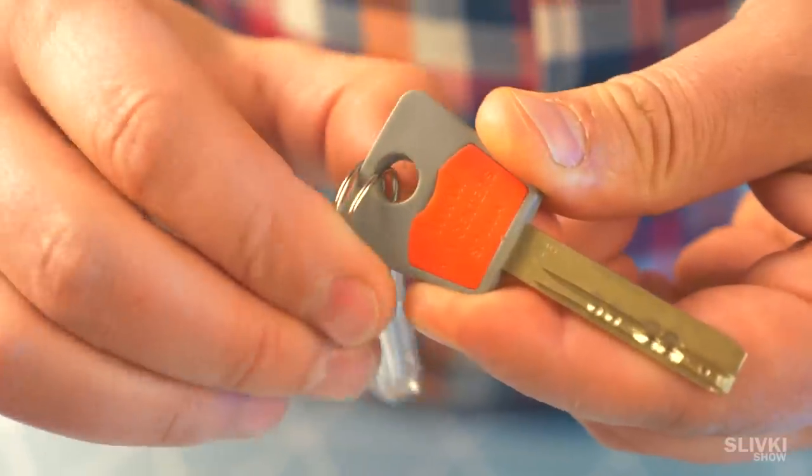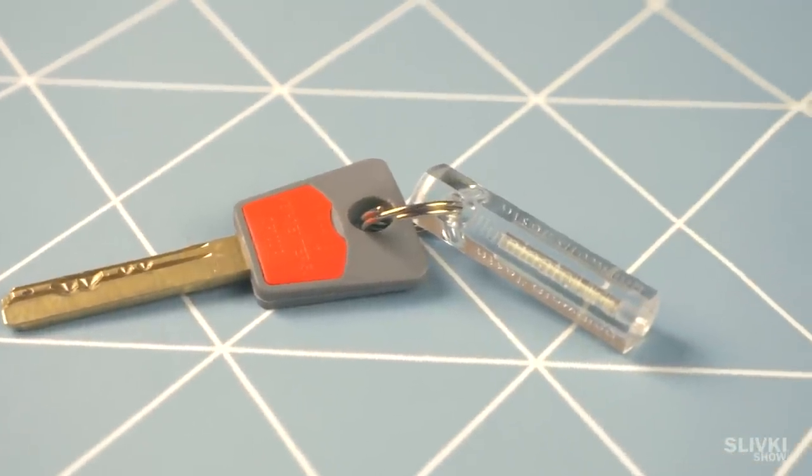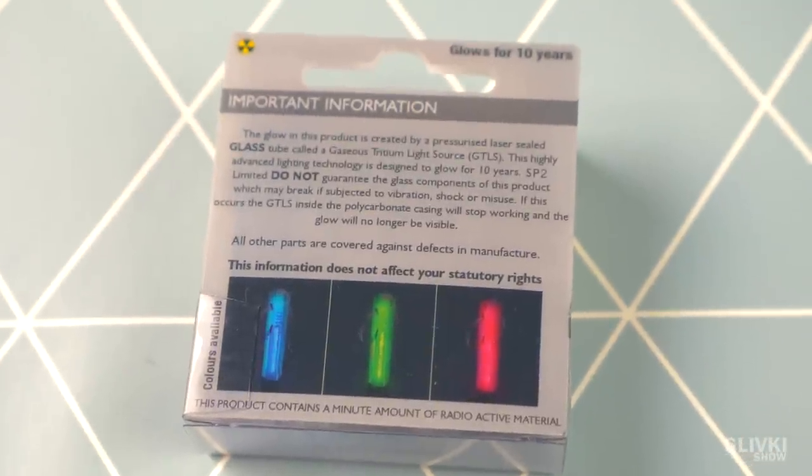You can see it from quite far away for sure. Somehow, we could even read text in the darkness with it. You can put it on a keychain that you're afraid to lose. There are also other colors available, but green is the brightest one.